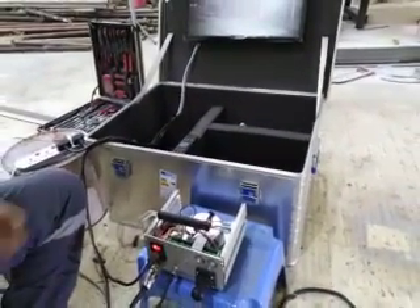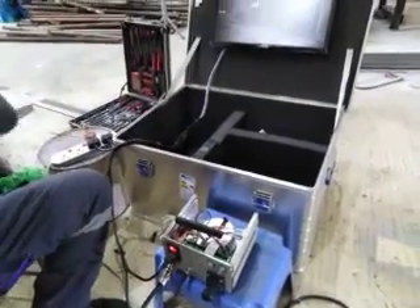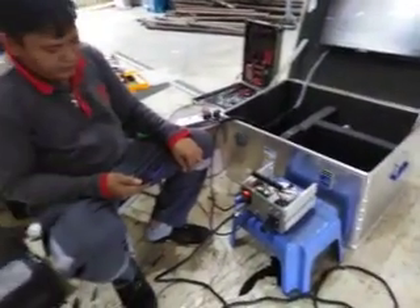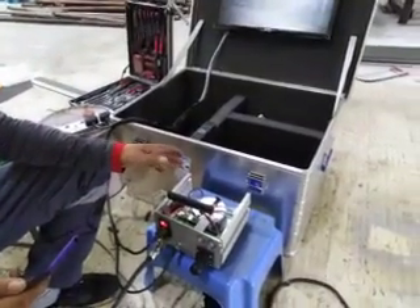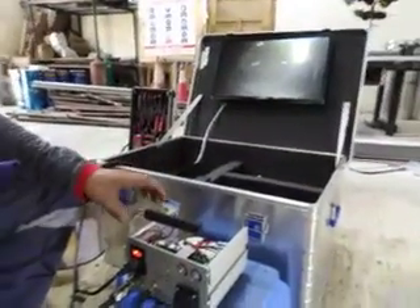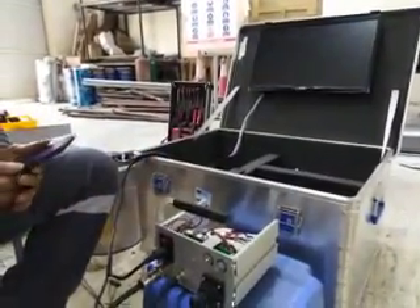Now we have to assemble the cover for this control box. Before we do that, we have to switch off the power supply first. Don't touch anything for electric works if you have power supply on — you must switch off the power supply.